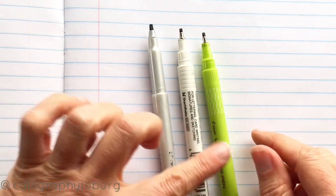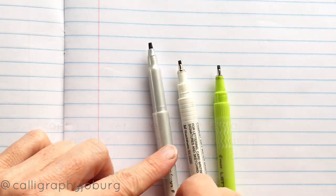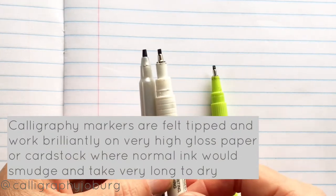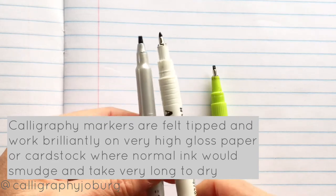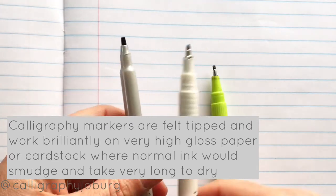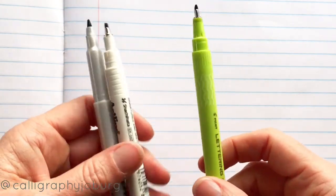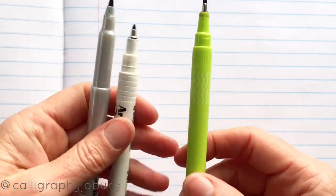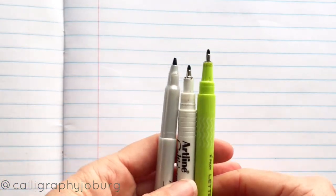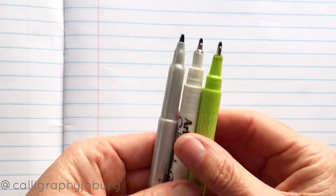I personally prefer the size two for beginners, and if you have a look here, even though this is a size two, it does look slightly bigger than the size two Artline. I've heard people say they prefer the Elegant Writer, others prefer the Artline. Some people like the Pilot because of the nice green color — they're all right black but it has quite a cool casing. Unfortunately it doesn't come in that color, only in black.